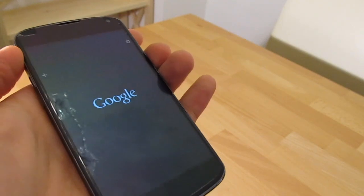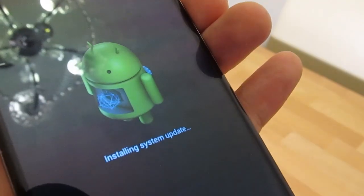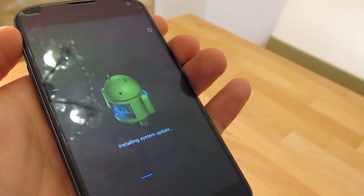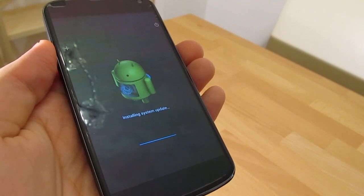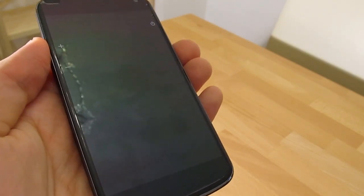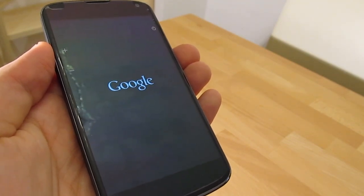After restart, the first part of the update will be started. This should take 5-6 minutes. There will be a couple of restarts during this process. Please be patient and do not try to interrupt the process.